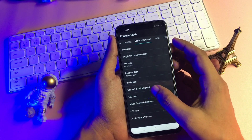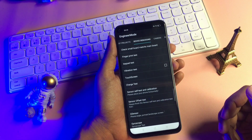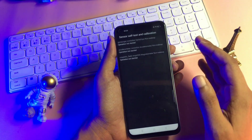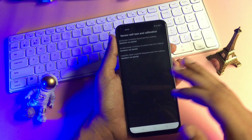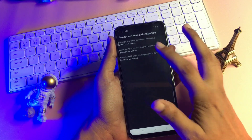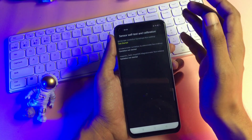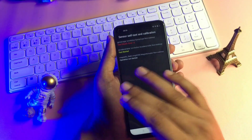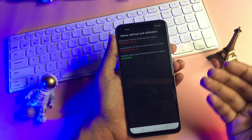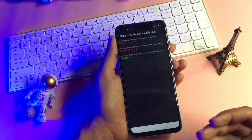Now the very last step — follow it carefully. Slide your phone to the left to reach the 'Device Debugging' page. You will see a 'Sensor Self Test and Calibration' option at the sixth position — click on it. You'll get one, two, or three options on your display, all showing 'operation not started.' Start each operation by clicking on it and keep clicking until you get a 'single test fast' message. You can see: test started, test failed — second option, test started, test failed — third option, test started, and a 'single test fast' message appears. Your phone has been completely unlocked.